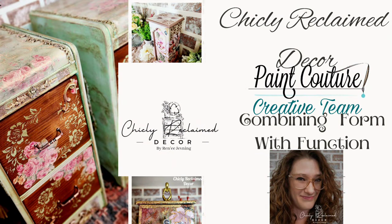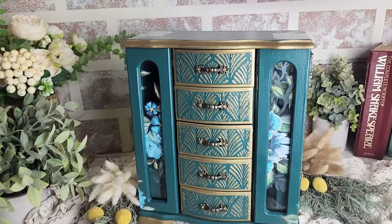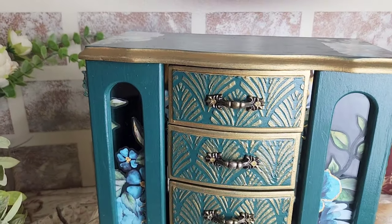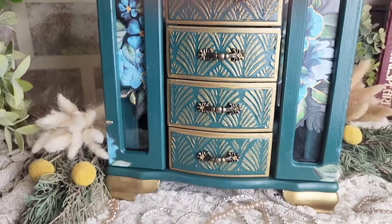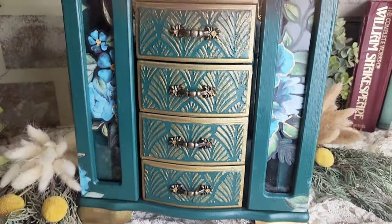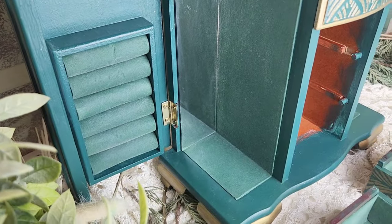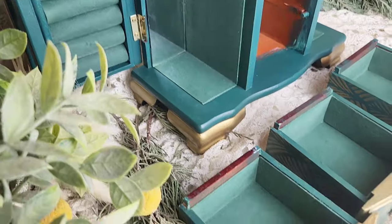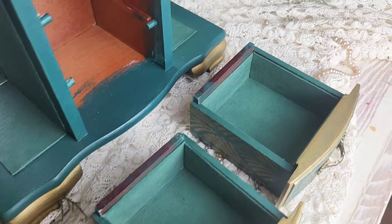Hi there guys, I'm Renee, I'm the owner and artist behind Chicly Reclaimed Decor. On my tutorial this month for Paint Couture paint, I'm going to be sharing with you how to create a beautiful raised stencil design with their embossing medium, as well as sharing how you can use their new line of chalk style paint to paint velvet and other fabric to freshen it up and give it a new look.